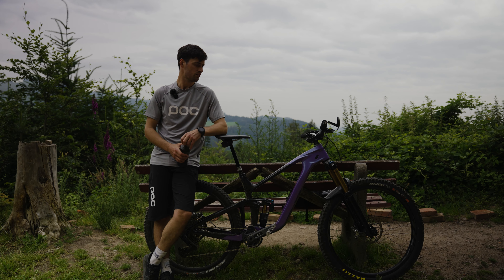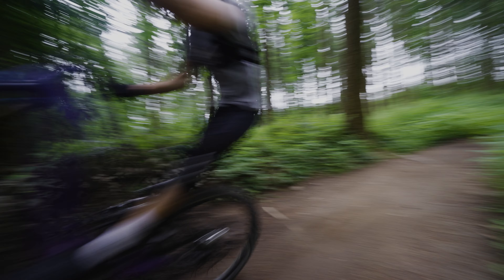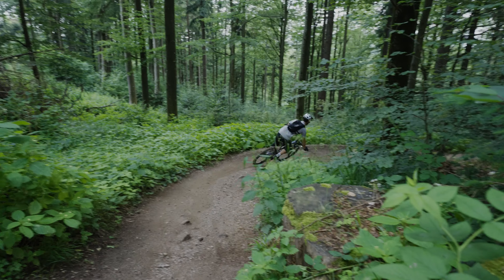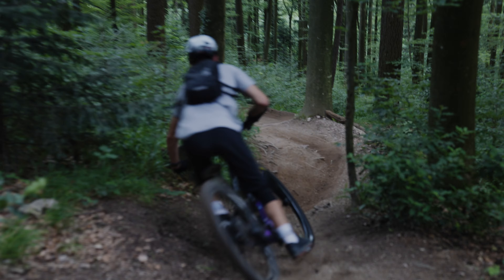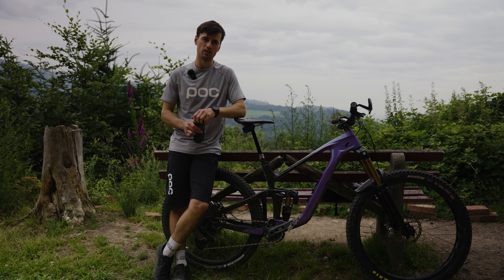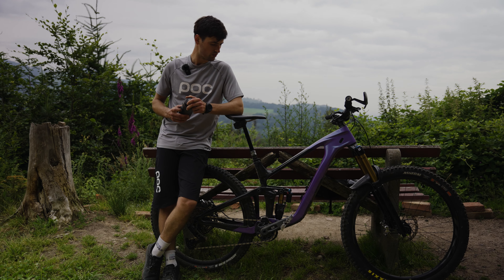This bike feels really good — still playful with a pretty long wheelbase. I'm running the medium flip chip position, giving a wheelbase of 1270 mm. The frame has three flip chip options: high, low, and medium.